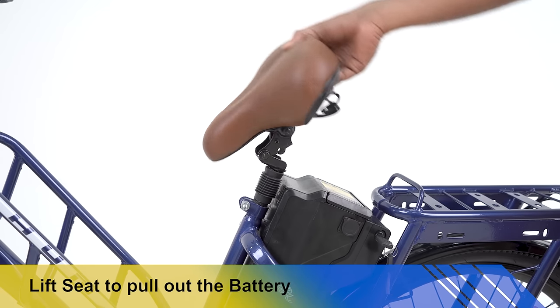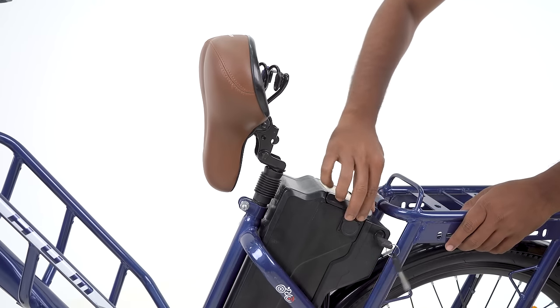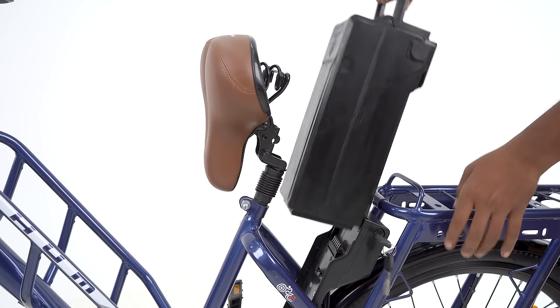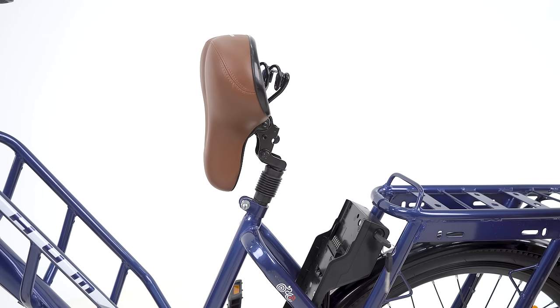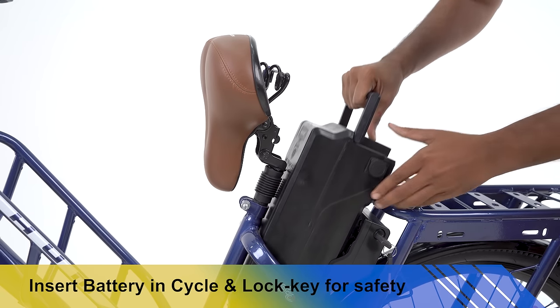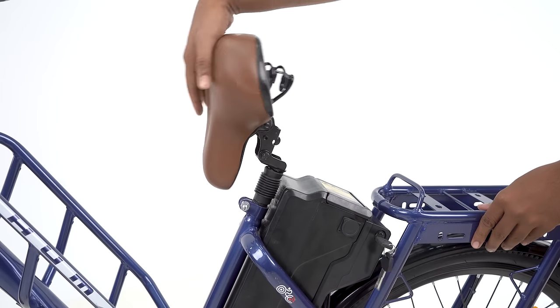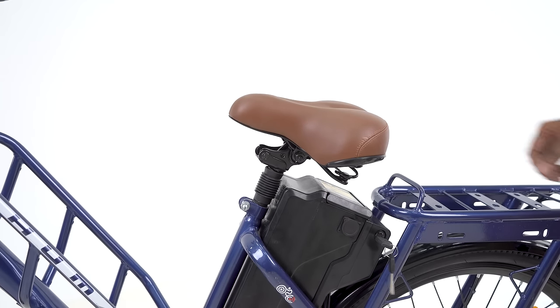To take off the battery below the seat, look for the blue-head lever, pull it, and simultaneously uplift the seat to unlock. Pull the battery up from the case to remove it. While inserting the battery, check for case alignment, insert the battery, and push it gently from the top to get connectivity and power lock.